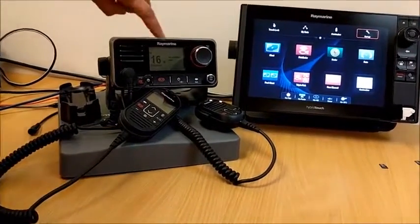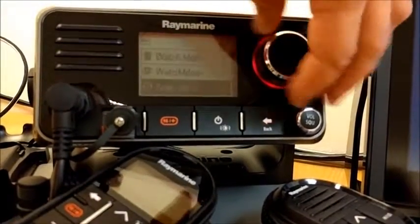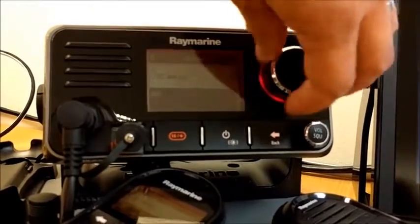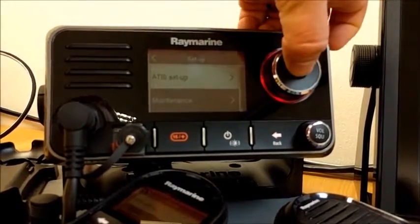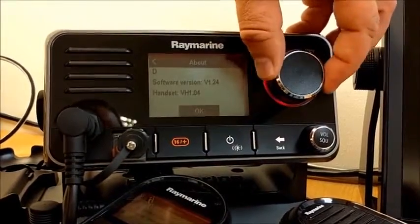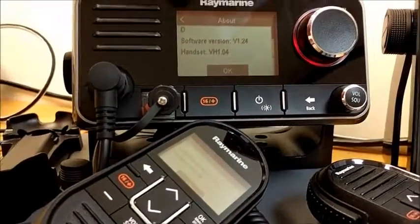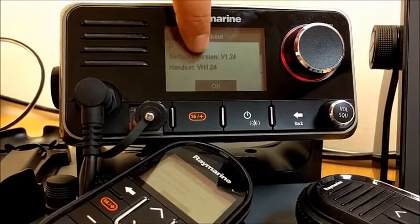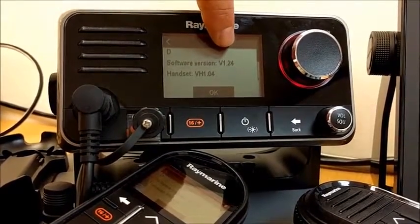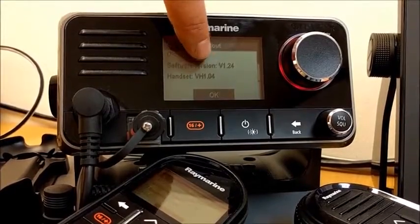If we look at the menu on the VHF — press the menu button and scroll down to setup, scroll right to the very bottom to maintenance and then about this unit. Scrolling down here it says software version v1.24, and if I have a handset and it's powered on it will say handset version 1.04. I will be upgrading the application from 1.24 to 1.35 and the handset from 1.04 to 1.06.